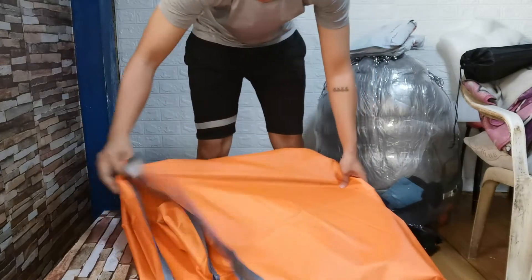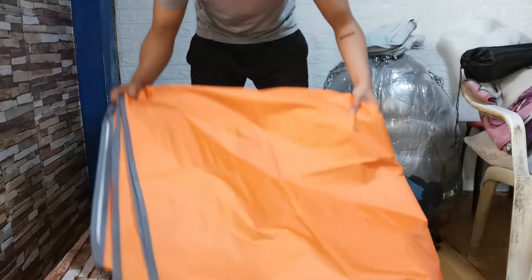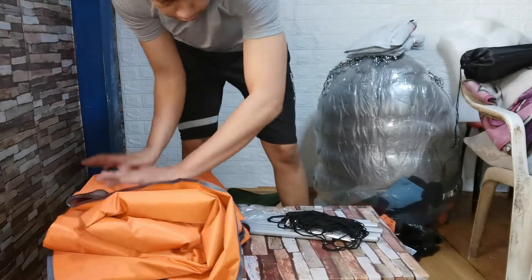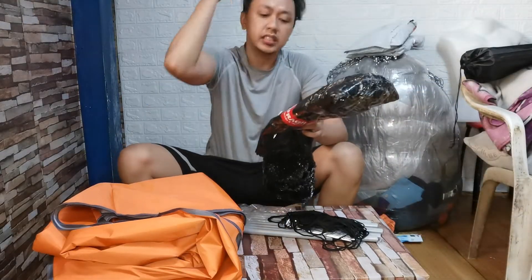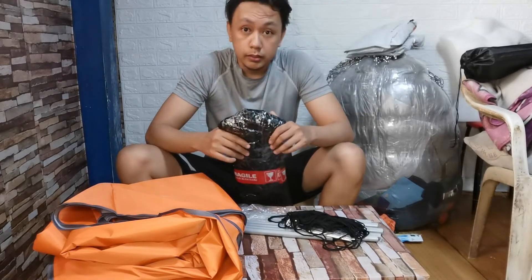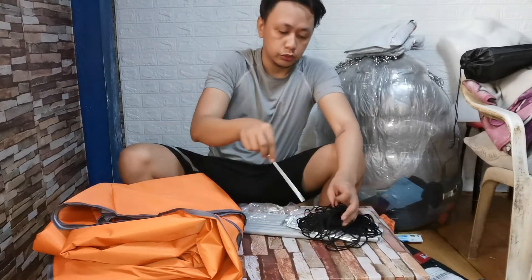Okay naman guys sa presyo niya na $7.99, plus shipping fee to guys — may shipping fee siya na 38 pesos. So $7.99 siya na bibay.